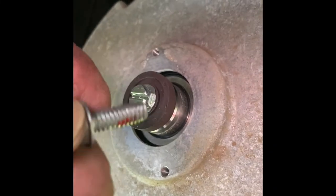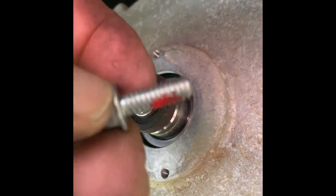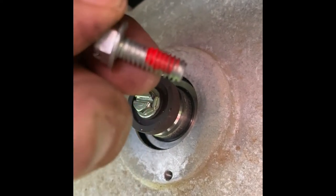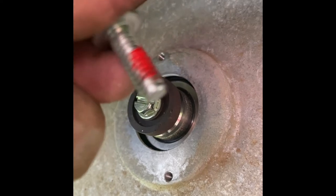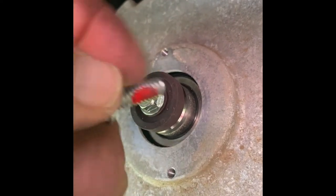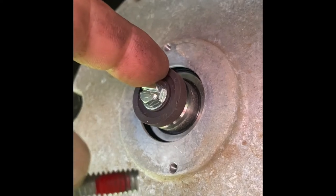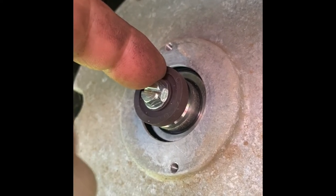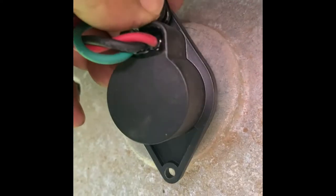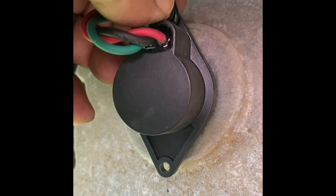We have the new speed magnet on. This nut came off really hard — it was difficult and it had red Loctite on it. I don't know if it came from the factory with red Loctite, but the new one comes without it and I was able to put it on nice and snug. Now we're going to put the cap back on, the sensor, and then we're going to give it a test run.